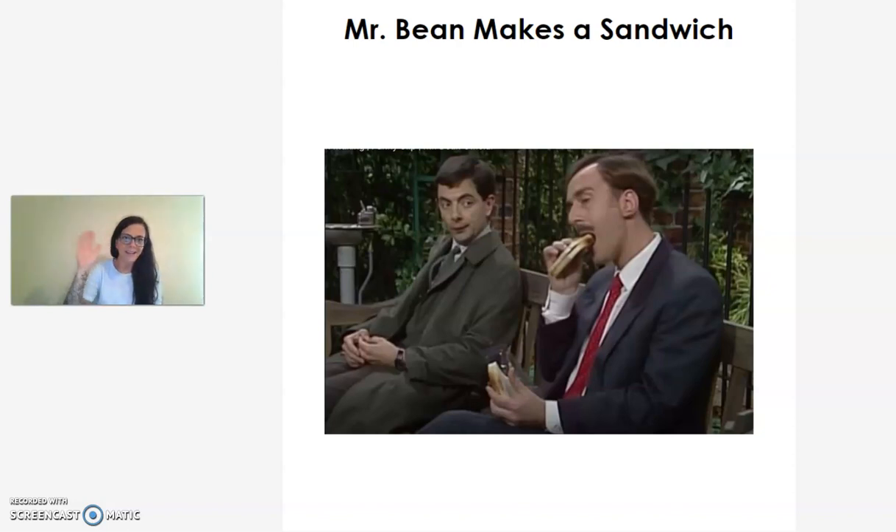Hi everyone! Today we're going to read a story with Mr. Bean entitled, Mr. Bean Makes a Sandwich.